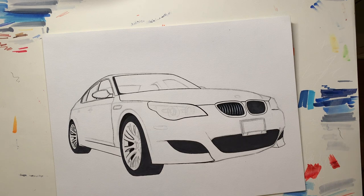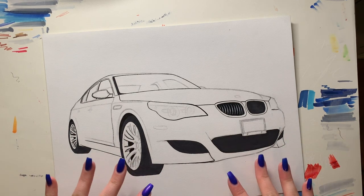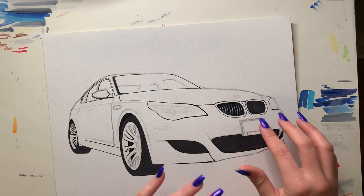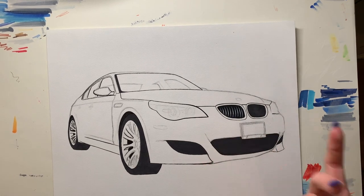That's basically how I do the grills for every car — it's the same for pretty much every car. I use this same technique for the wheels and everything too. I hope this tutorial was super helpful. It's really simple — you only use about three or four materials: the marker, two pencils, and the pen. Let me know what you guys want to see next, and thanks for watching!